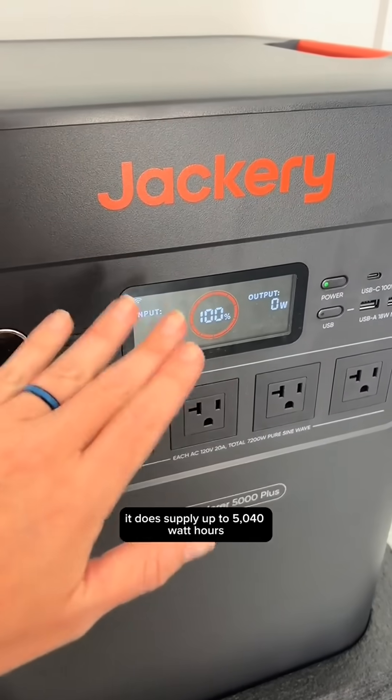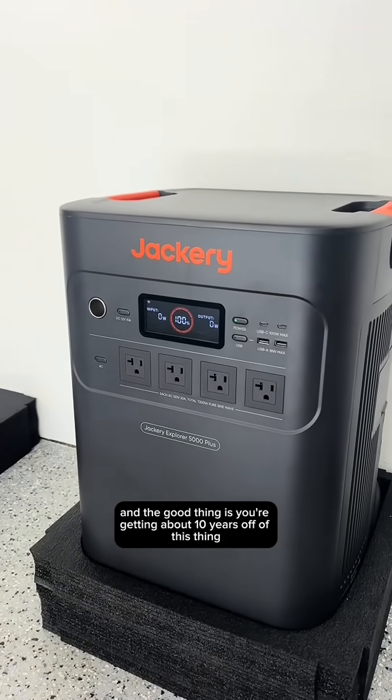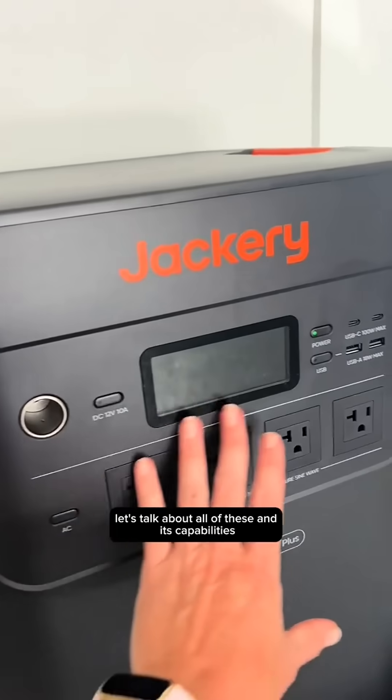At 100%, it supplies up to 5,040 watt hours. And the good thing is you are getting about 10 years off this thing — it can go about 4,000 recharges. Let's talk about all of its capabilities.